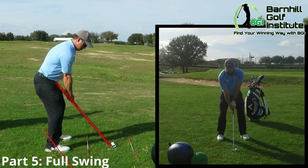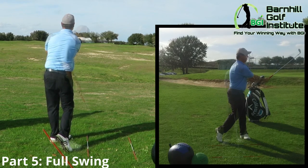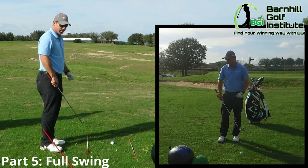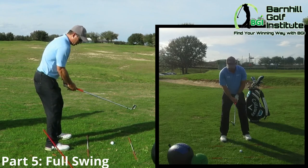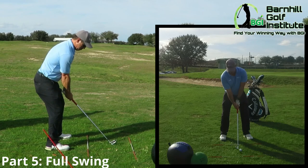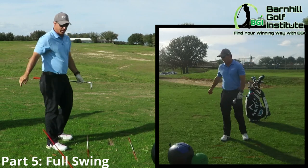Nothing too hard, just trying to get the feel of what I'm doing. I love to have stuff when I'm practicing that keeps me visually correct — especially aiming, my path back, ball position, distance from it. Those are good swings.